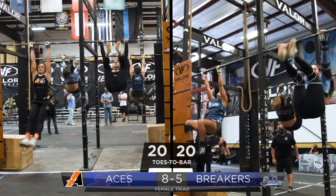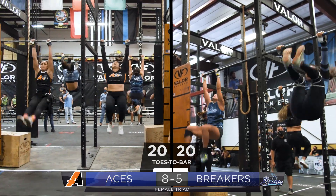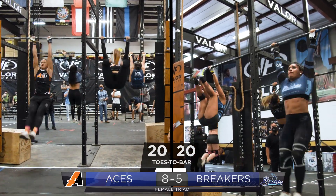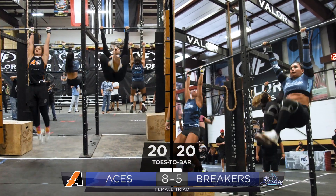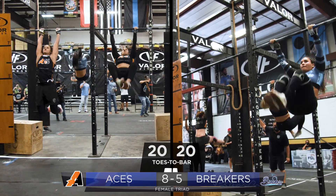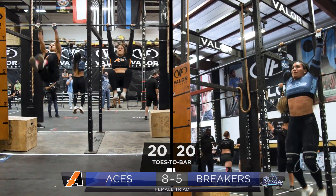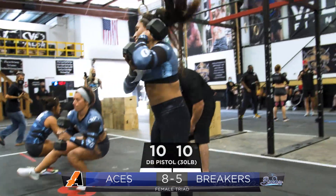Beautiful toes to bar by both teams. Let's see who can stay on that rig and go unbroken on this beautiful Valor Fitness rig. Refs' hands in the air for the Breakers — five reps remaining.